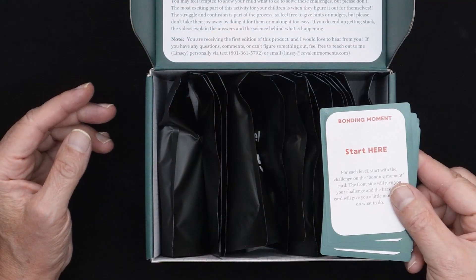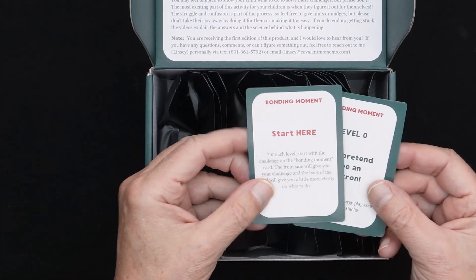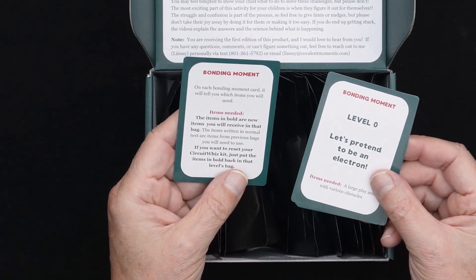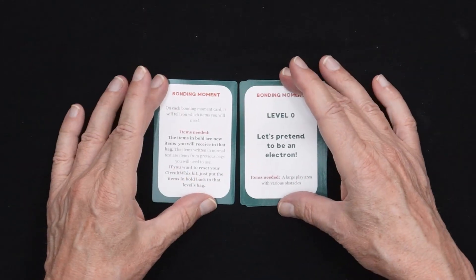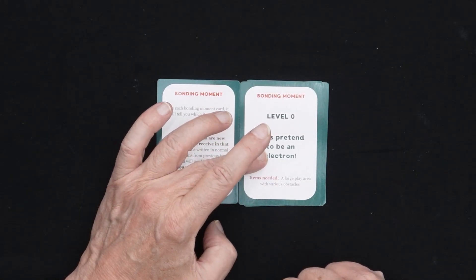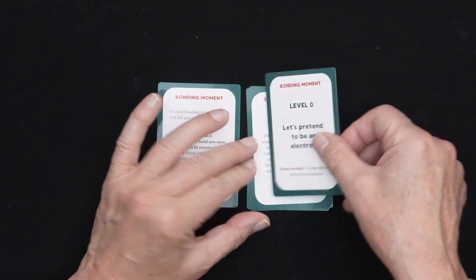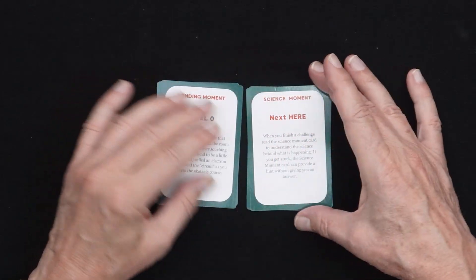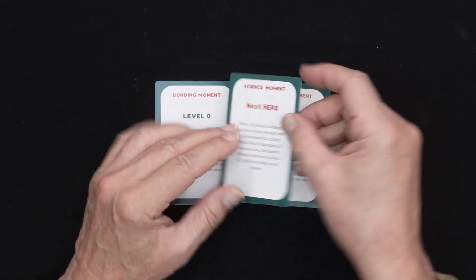So here is the card and it says 'start here' and it talks about what you do with each level. It gives activities — both bonding moments — and it has games, like here it says 'let's pretend to be an electron.' And then it says what you want to do next and talks about the different challenges.